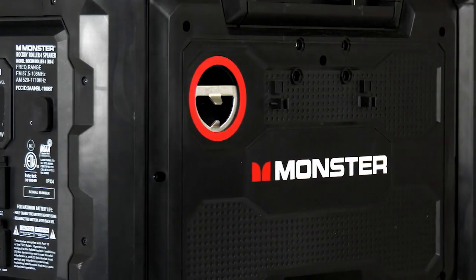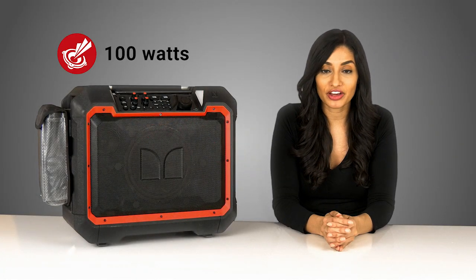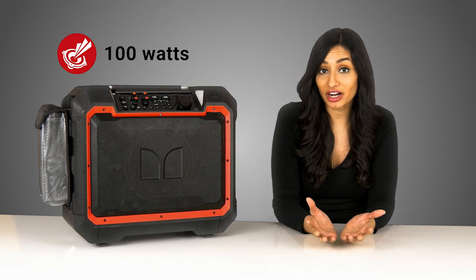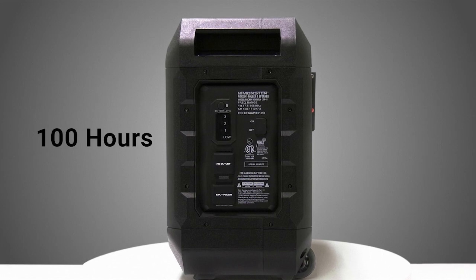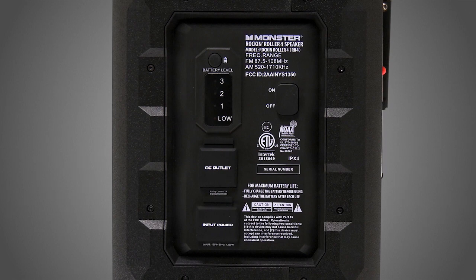When I say high power, I'm not kidding. The Rock'n Roller 4 has a max output of 100 watts — it's more than capable of serving tunes at a house party or a tailgate. What's more, the wireless battery lasts up to a hundred hours on a single charge, so it's more than ready for a weekend-long excursion.